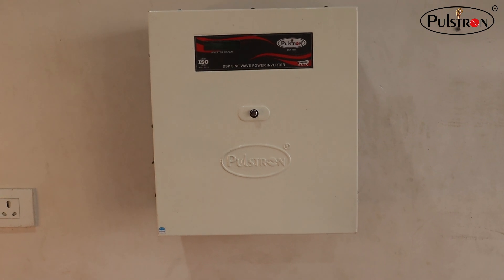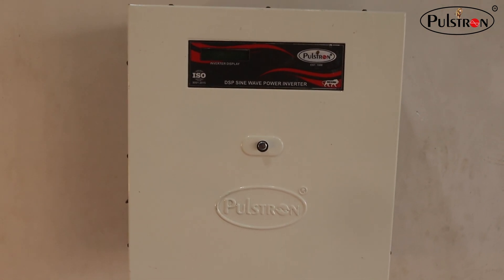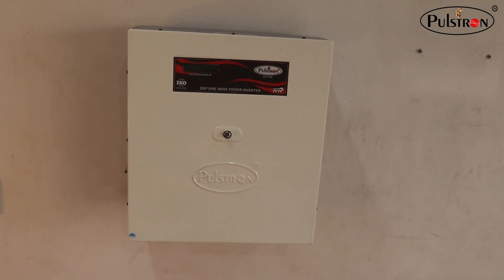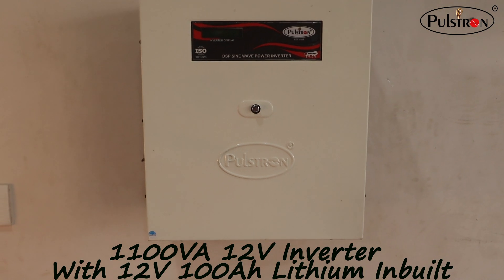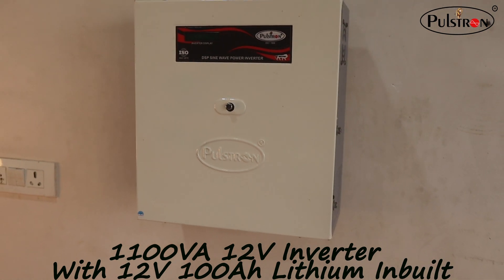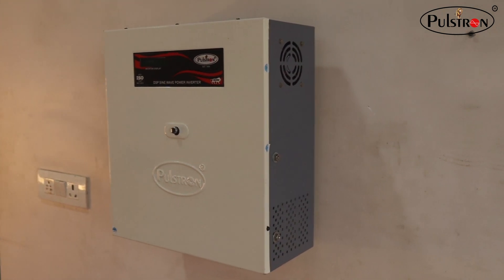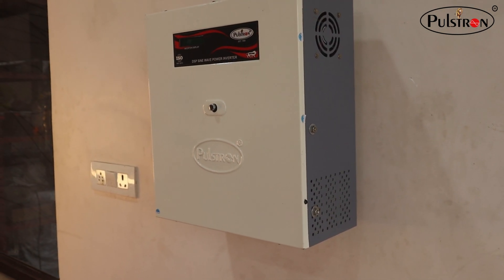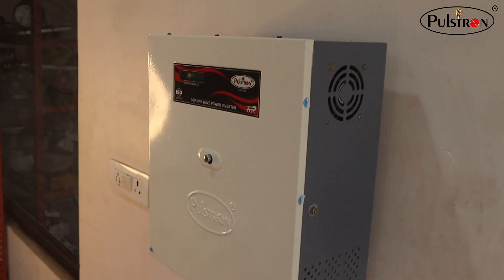Hello everyone, welcome to our channel. Today we are diving into the future of power backup solutions with something truly revolutionary — our Entire 1100VA InBolt lithium battery inverter. It is a wall-mounted inverter, and this sleek, compact device is set to redefine how we think about backup power.